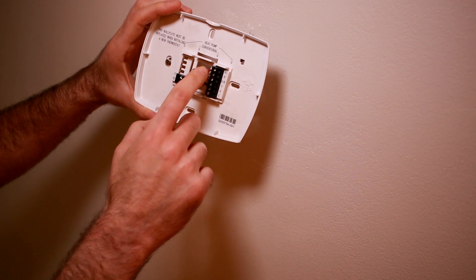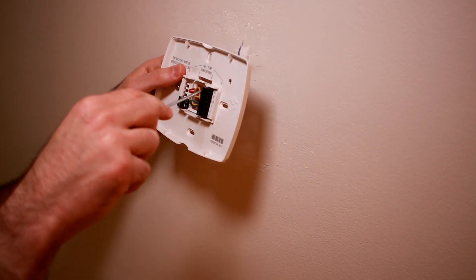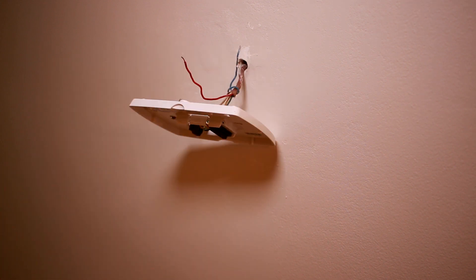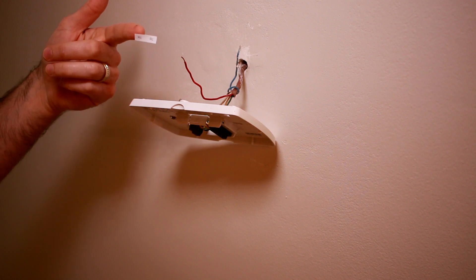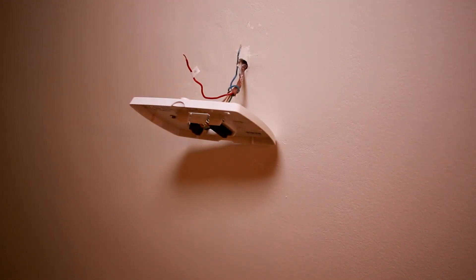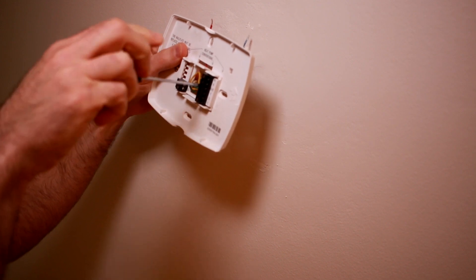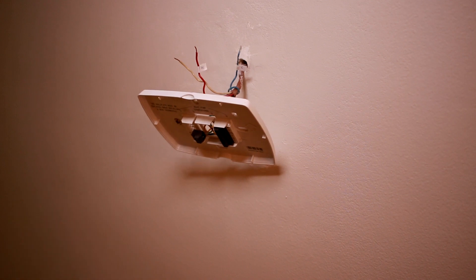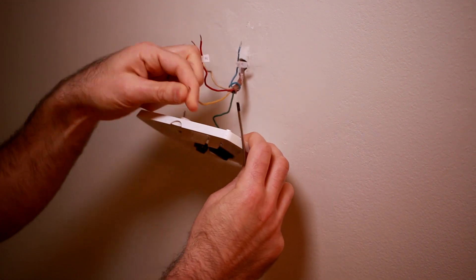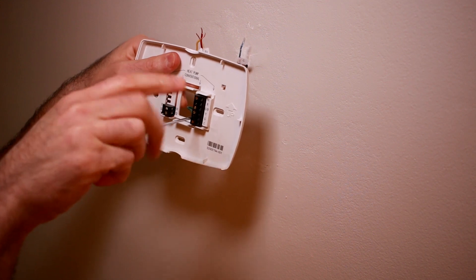Now that the wiring block is exposed, I need to label these wires. Before you go any further, shut off power at the breakers. Now that the power is off, I can remove the RC wire. I'm going to find the corresponding RC sticker from the sticker block that Ecobee included and put that on the wire. While the blue common wire is out, I'll label that too. Next I'll move on to the OB wire — in my case it's white — then the Y or yellow wire, and lastly the G or green wire.